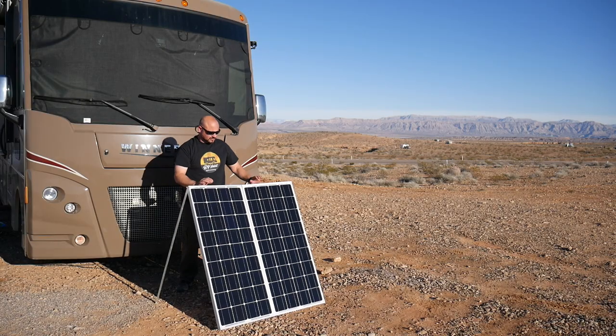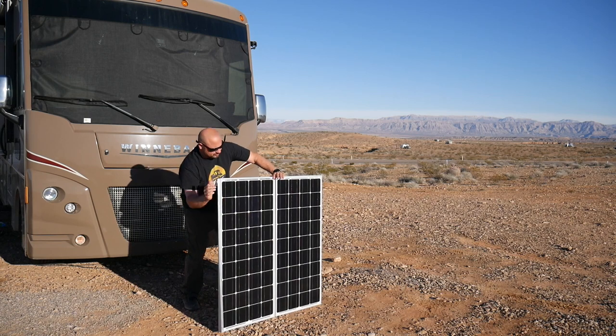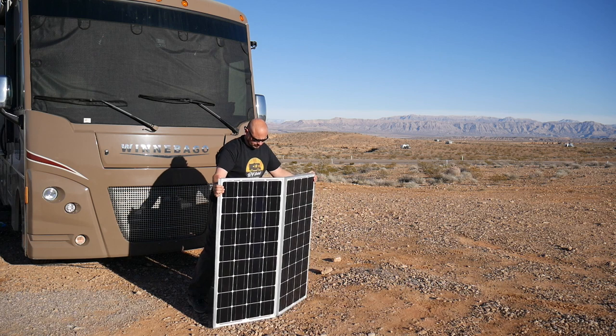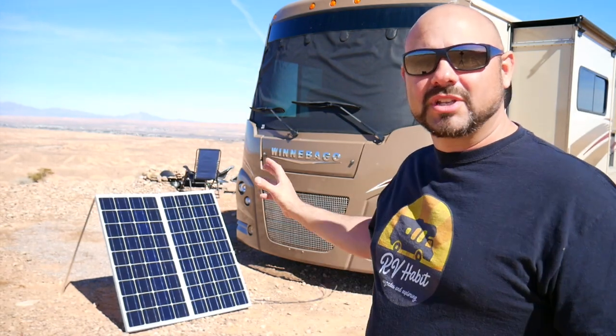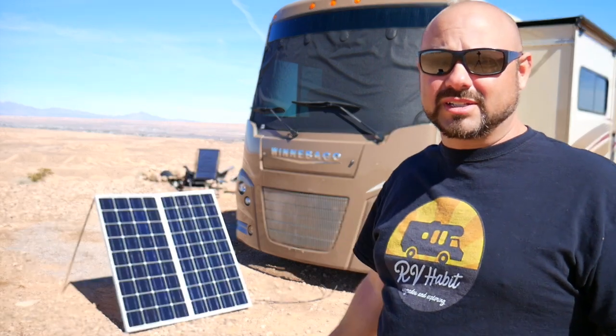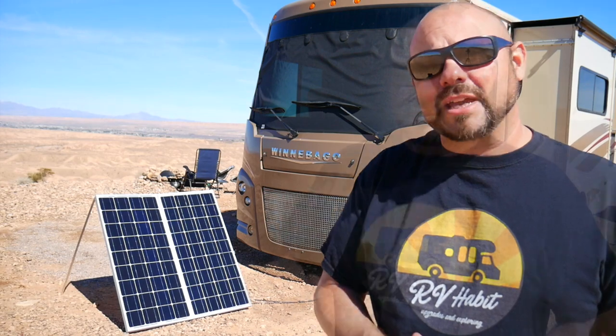Now let's jump into the five cons. Con number one is certainly storage. When you're not using these panels and you're traveling, you need to fold them up and put them somewhere — and everybody knows storage in an RV is not always easy. We keep these panels underneath our bed; there was plenty of space so it worked out for us. That might not be the case for everybody. They're about 46 inches tall and about 20 inches wide apiece, so they do take up some space.